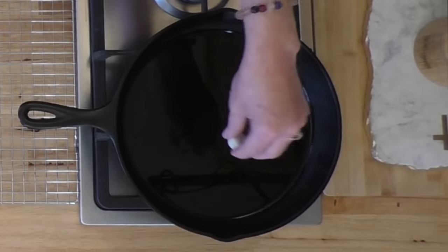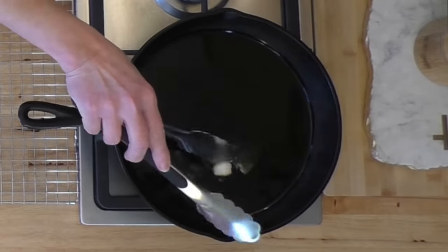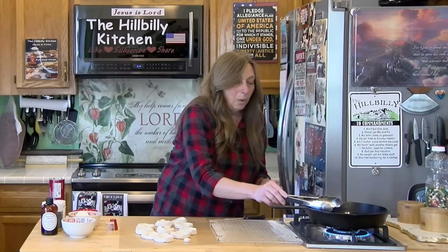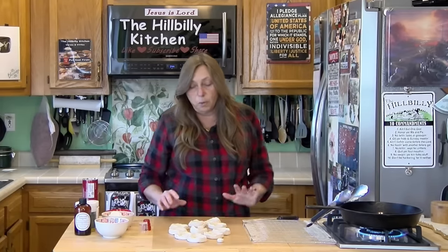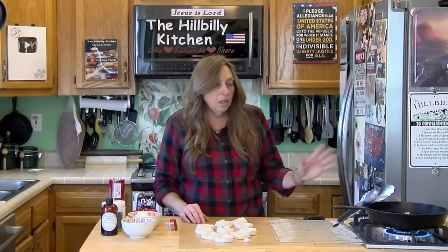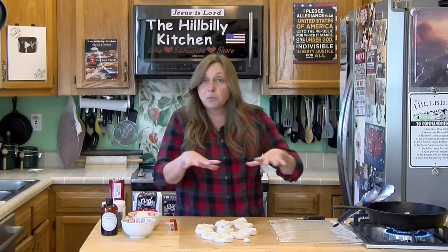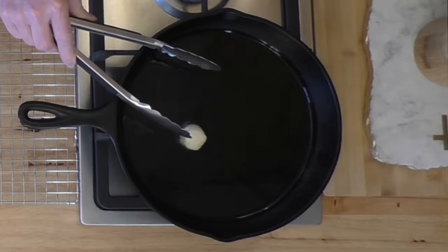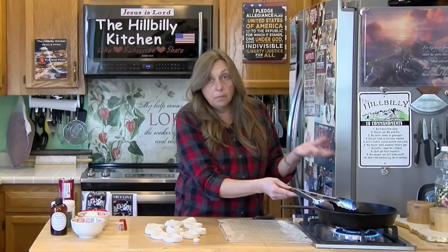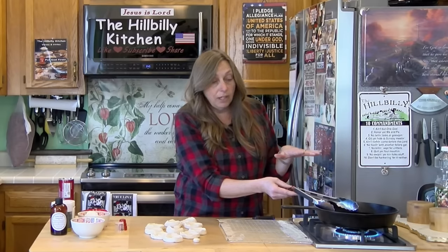I've got my oil on medium. I'm going to drop one donut hole in there and when it starts bubbling I'll know the oil is hot. You do want to wait till your oil is hot, because if you put them in when the oil is not hot they'll stick to the bottom of the pan. You can cook them in any pan you've got — the thicker the bottom the better because it disperses the heat more evenly. And you can save this oil too; you're not putting any sugar in it, just the biscuits.